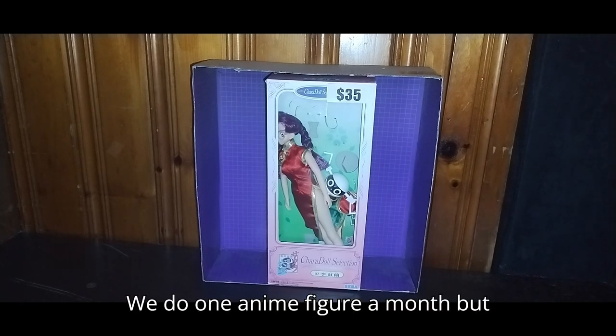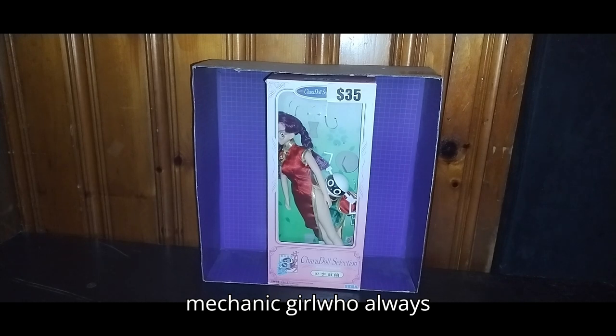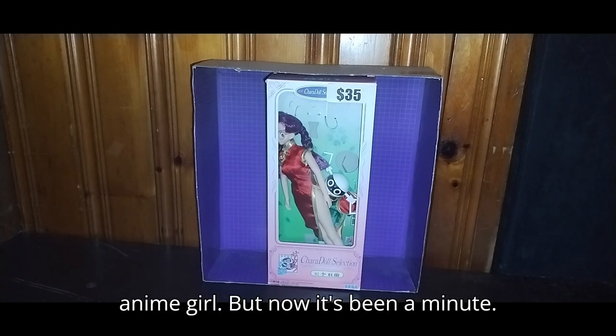We do one anime figure a month, but we're going to talk about Xerxes a little bit. She is the geek mechanic girl who always fixes the robots and mecha in the show. She's kind of cute for a glasses-wearing girl — pretty cute for an anime girl.